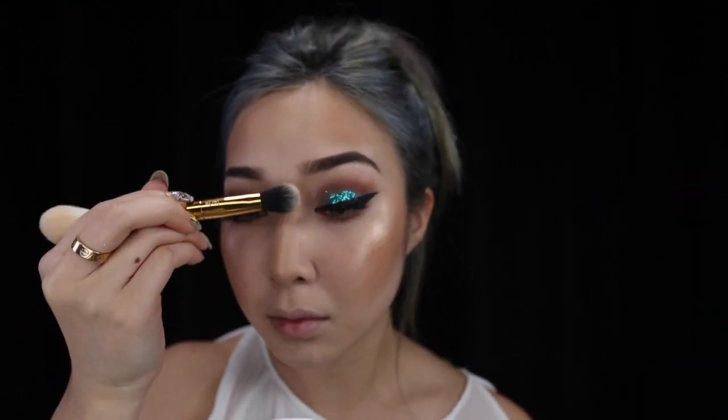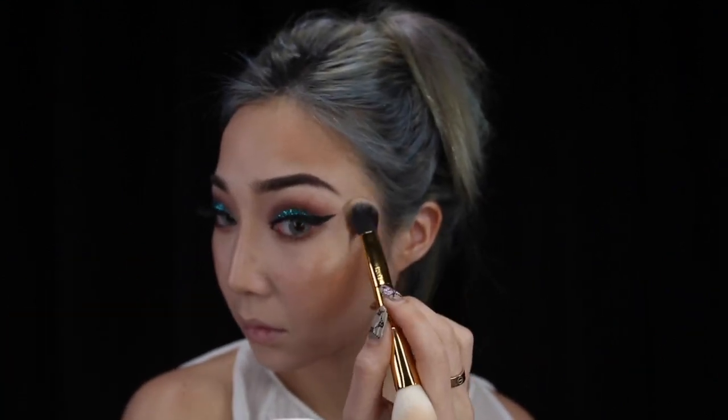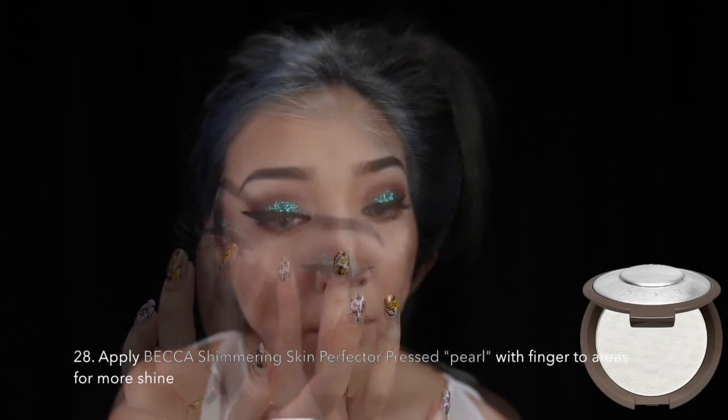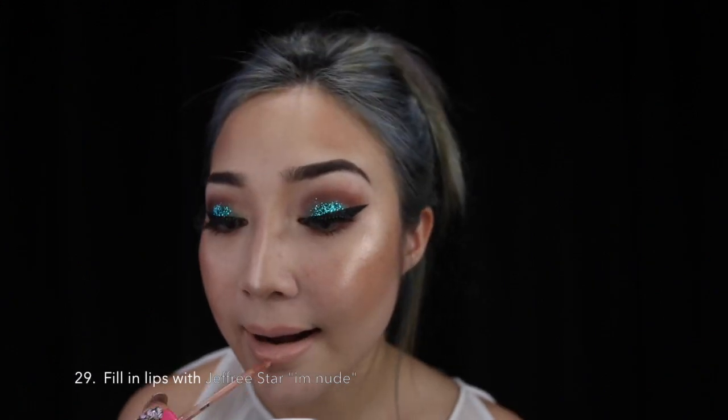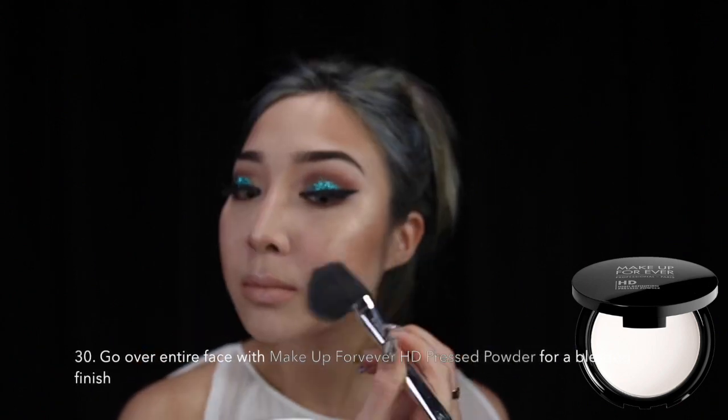Also on my cupid's bow. To get that extra shine, I usually use my fingers to apply Becca's Skin Perfector Pressed Pore in the corners of my eyes and the tip of my nose. To pair this glitter eye with a muted lip, I am using Jeffree Star's Eye Nude. Last but not least, to blend the entire face, I am using Makeup Forever pressed powder.